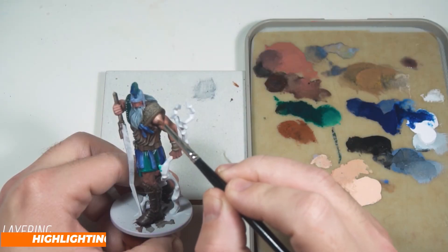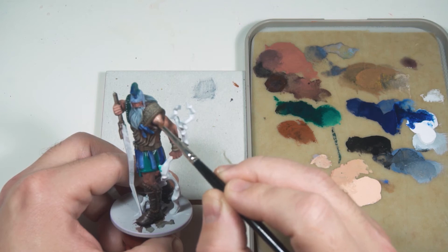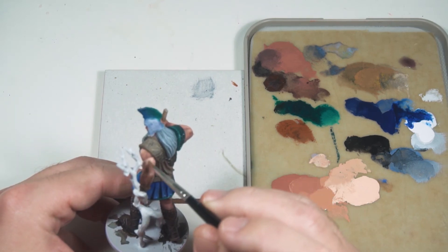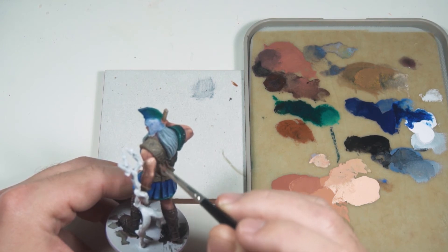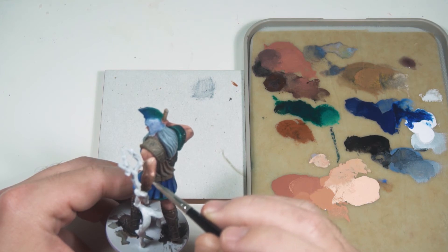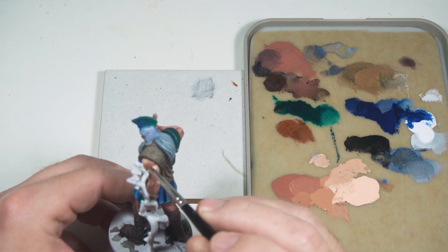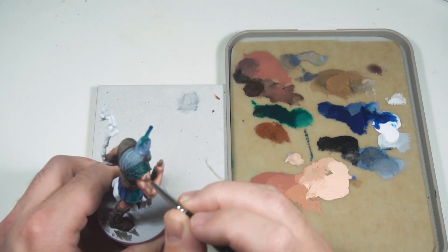With the shadows in place we can start with the highlighting. This is where I think a lot of decent miniature painters get a great result and where I struggle to maintain focus. I know it's about being patient and taking your time, but eventually I get to a stage where I just start slapping paint down — and that's something I'm trying to work on. With this miniature I'm trying to concentrate on taking my time and doing it bit by bit.